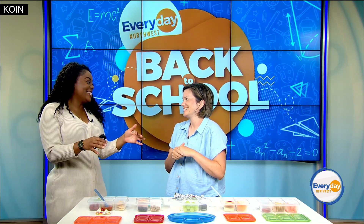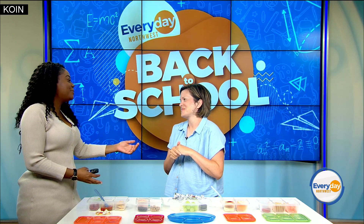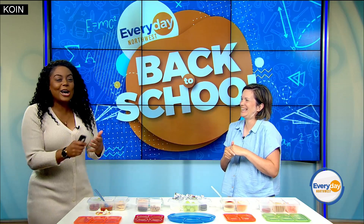So much thought goes into this, making a thousand lunches a school year. Thank you so much for being here. I know some parents out there are taking pictures and taking notes. I love it.